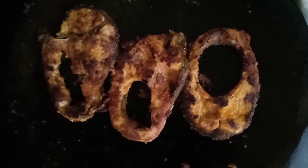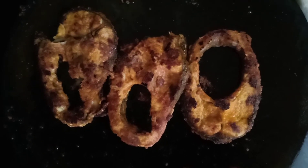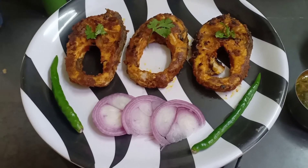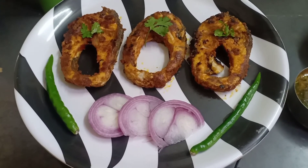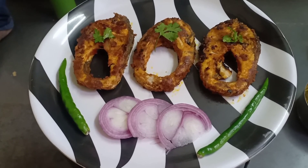Now this is done. Let's take it in a serving plate and serve it. Tasty fish fry is ready. Yummy fish fry is ready. Try this and share your comments.